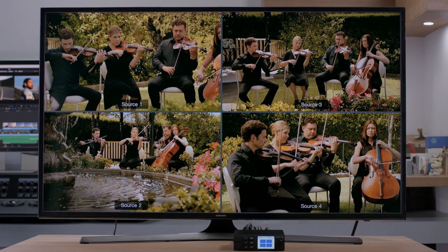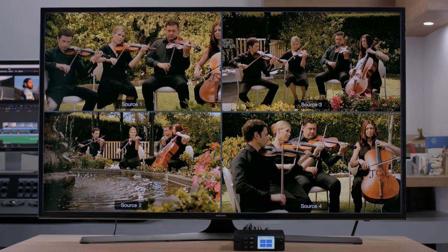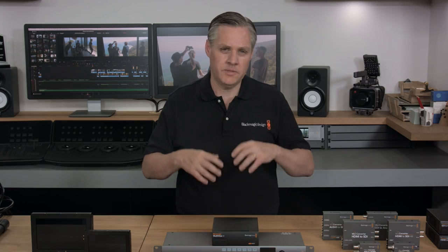One of the biggest advantages of Blackmagic Multiview is the support for Ultra HD. Even if you're not using Ultra HD, you can still connect a big Ultra HD television for amazing high-resolution monitoring. That's because Ultra HD is four times the resolution of HD, so with four HD sources on a single Ultra HD display, each view is full-resolution HD.